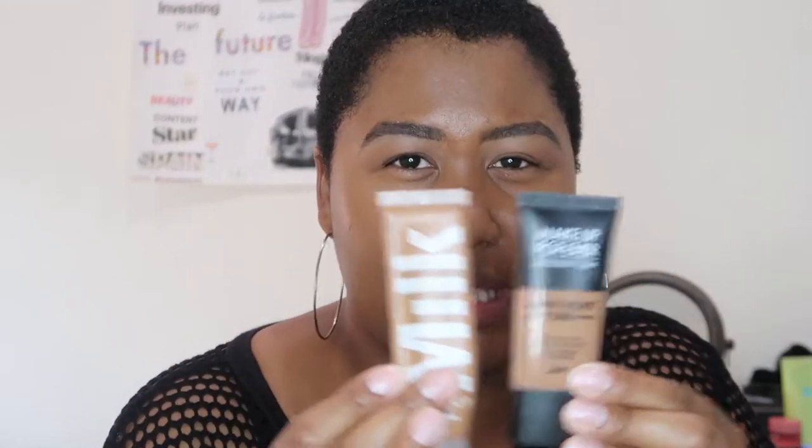Lately, for the last two or three weeks which is like the entrance of summer, I've been mixing the Makeup Forever Matte Velvet with a little bit of the Hydro Grip. Even though these are both mattifying, I feel like I have a natural glow — it could be sweat — but it looks really good.